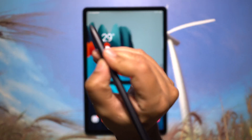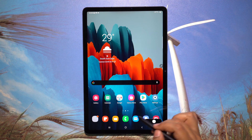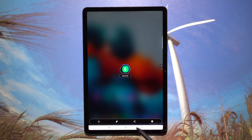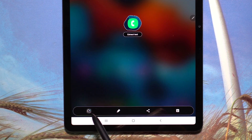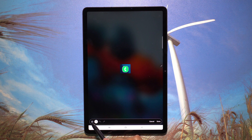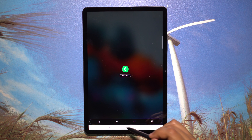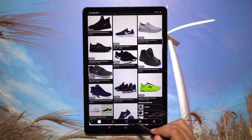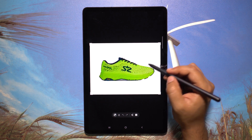With the S Pen's built-in gyro sensor, there's another way to trigger Smart Select — just tap and hold the S Pen button and do a gesture. The S Pen can be like a magic wand, and the gesture is customizable with a couple of other options. There's also a magic selection tool for extracting photos from their background, which automatically selects objects with a prominent border — great for saving product images like shoes from a website, and you can even doodle on the extracted image.